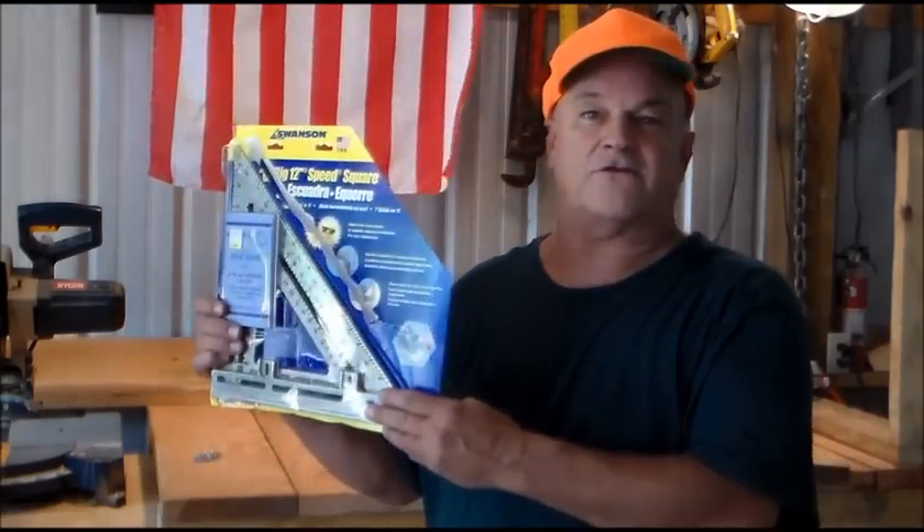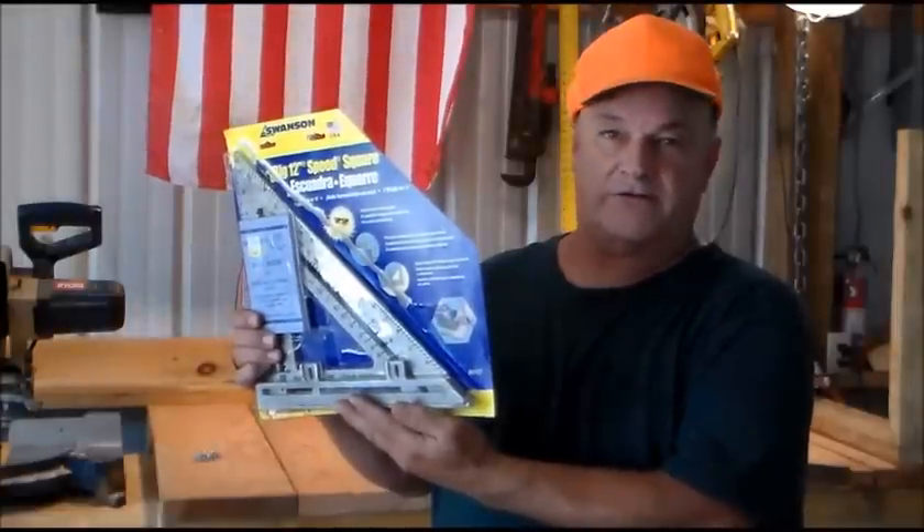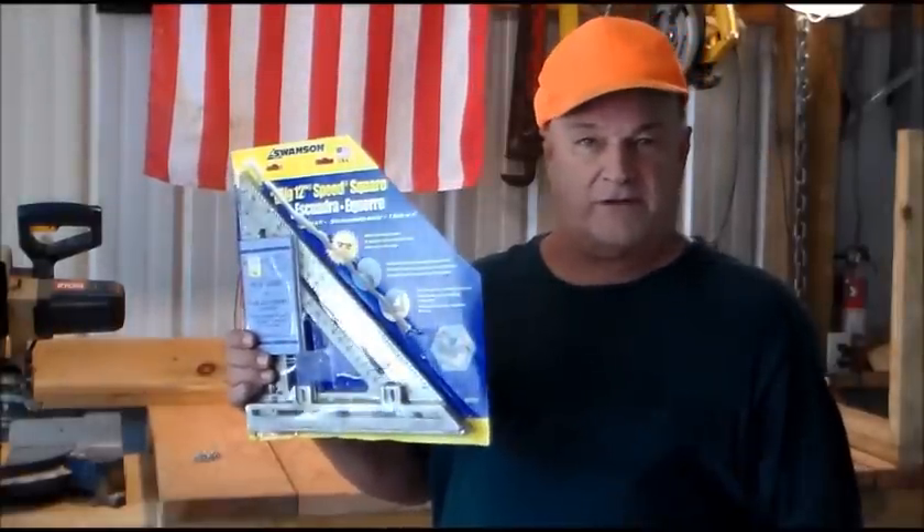Hi, I'm Ted. I'm going to show you how I use this Swanson Big 12 Speed Square with the layout bar to lay out stringers. I'll also demonstrate a few other things you can do with this.